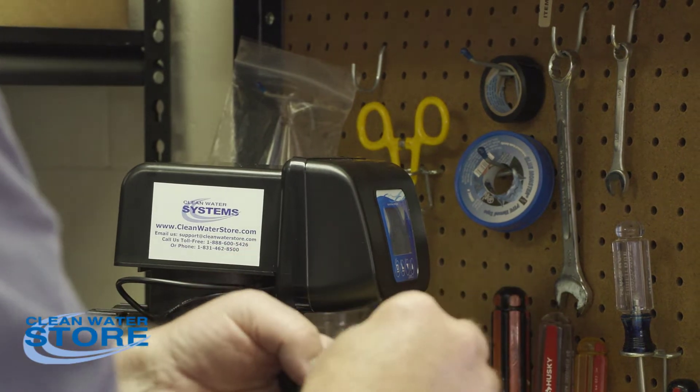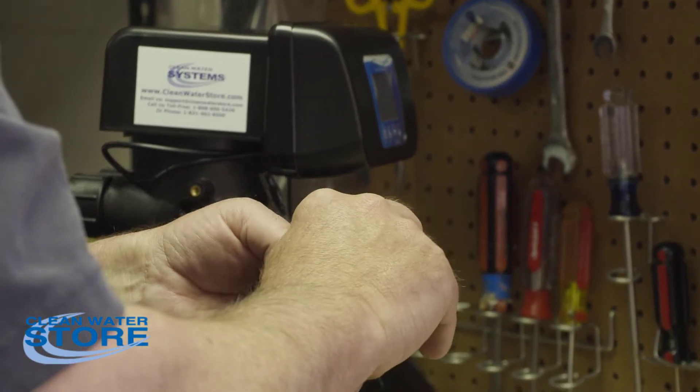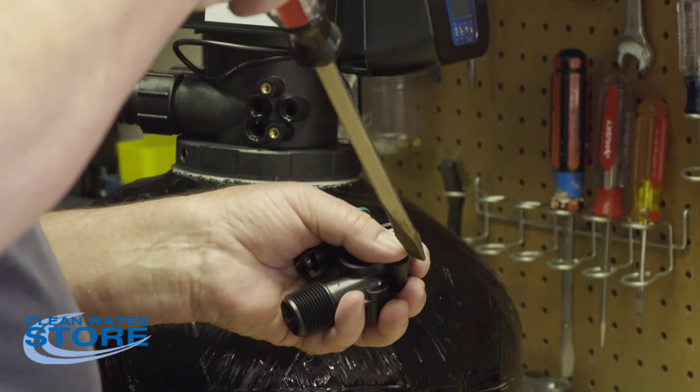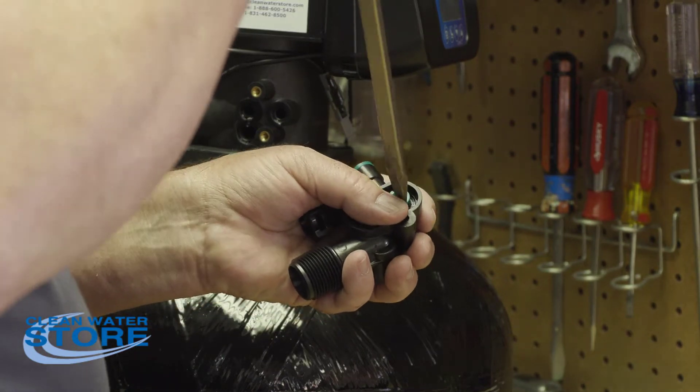Now we're going to install the injector nozzle. A large screwdriver is used here because it's a big surface, but you don't need to over-tighten it — just snug it in there. These are plastic parts.